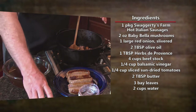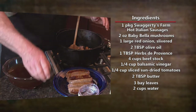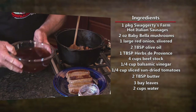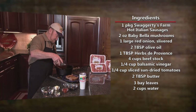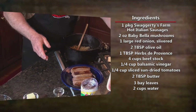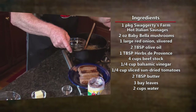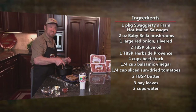Pay attention. Then Italian seasoning. Beef stock. It doesn't have to be in this order — use your imagination. And what is this again?